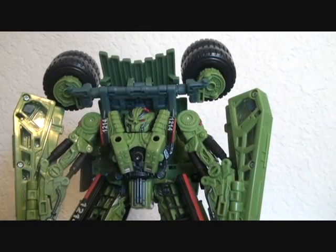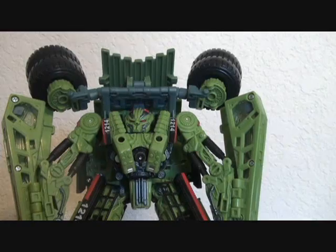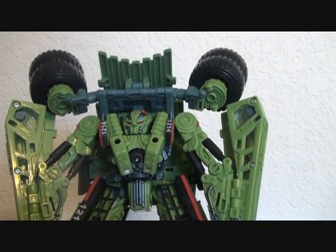And that's about it. He has a very cool figure. I highly recommend it. This is Love Transformers signing off. Later.